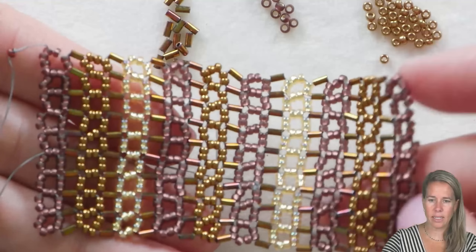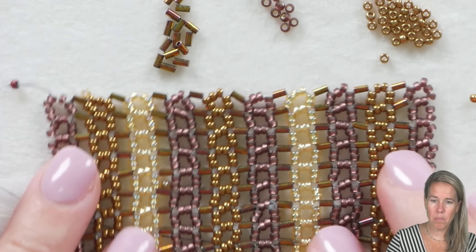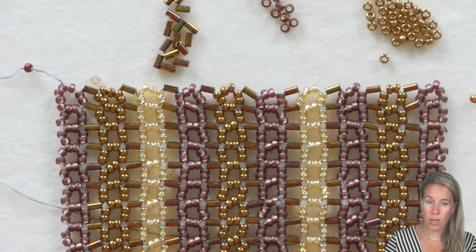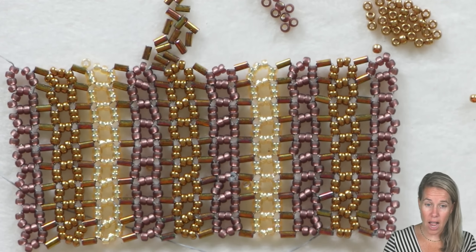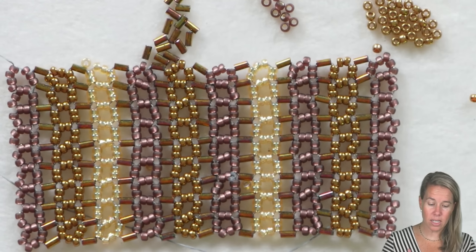When you have approximately 19 rows, we're going to start to downgrade our right-angle weave — tapering it on the ends. We have nine units. The next one we're going to have seven units, the one after that five, then three, then one unit. That creates the top of our bag.